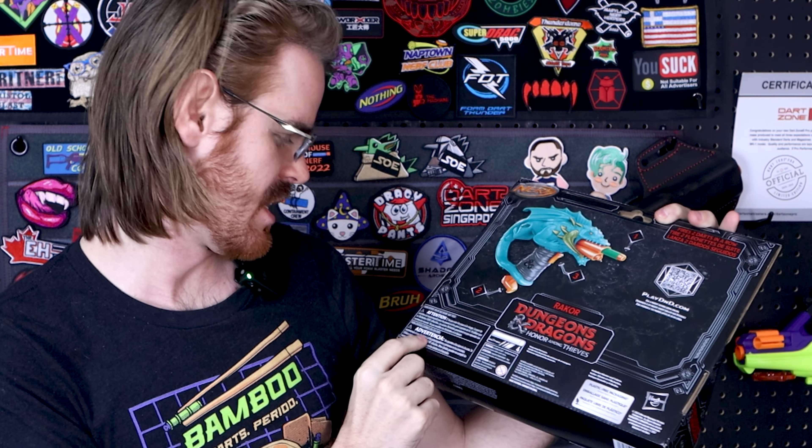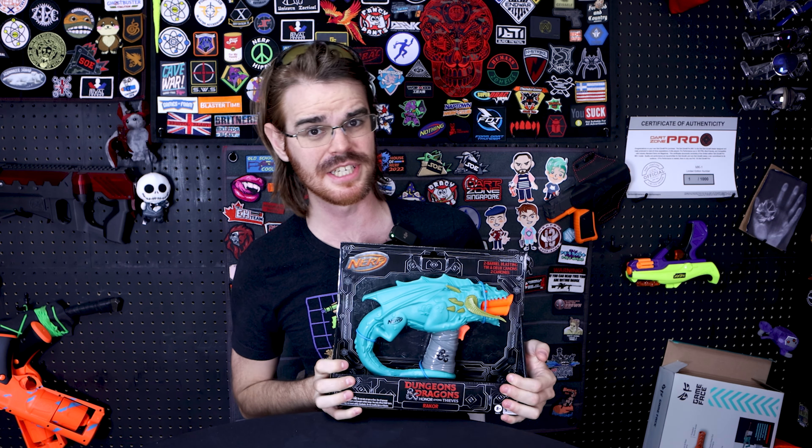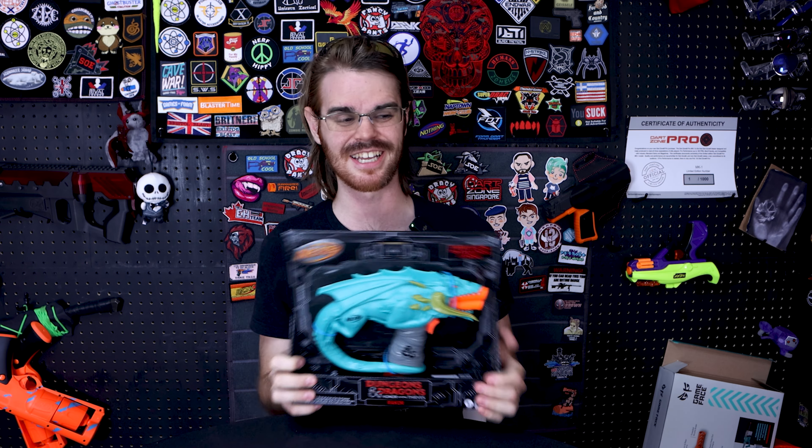It's got French warning signs on it — that's how you know it's legit Canadian Nerfy goodness. We've got playdnd.com. Interesting that Hasbro is pushing D&D on their product packaging so hard, given that they're gutting it at present. But all corporate daggering aside, we've got the Rakor blaster.